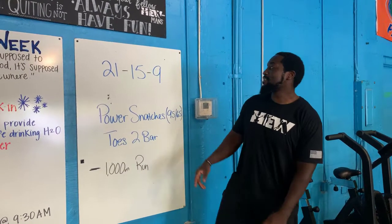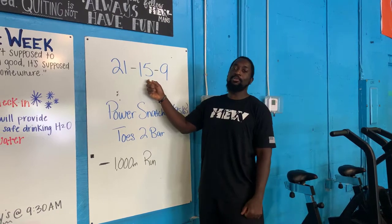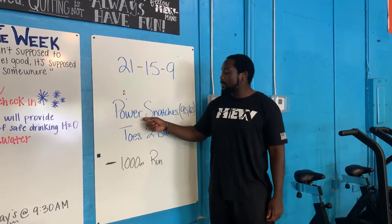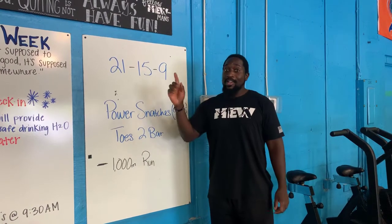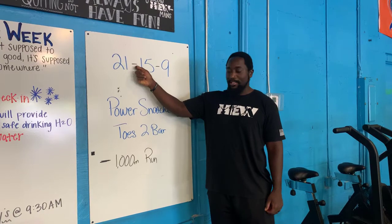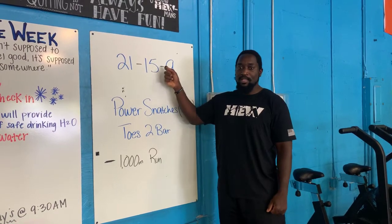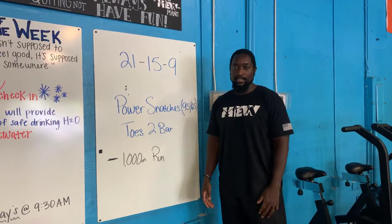All right everybody, your workout for today is a 21-15-9. You have two movements: power snatches and toes to bar. You're going to do 21 power snatches, 21 toes to bar, 15 power snatches, 15 toes to bar, 9 and 9. There's a little kicker though — that dash today means you have a 1,000 meter run. So you'll do your 21s, 1,000 meter run, 15s, 1,000 meter run, 9s, and then you're done for the day.